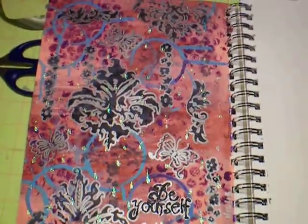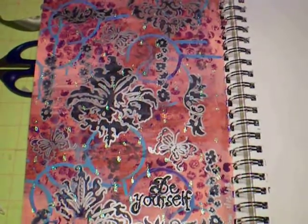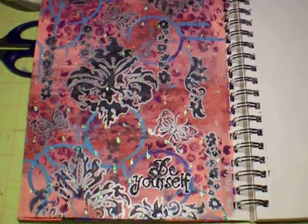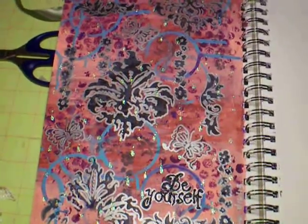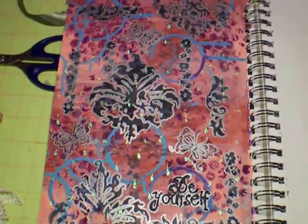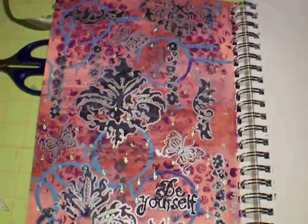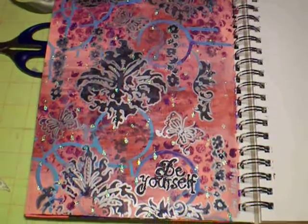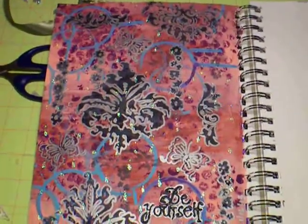Just a quick share of a journal page I completed just the other day — yesterday, in fact. This is where I showed my sister-in-law, Nicole, how to use the clear rubber stamps. I kept stamping, and after I stamped, I went over and around everything with a silver sharpie.